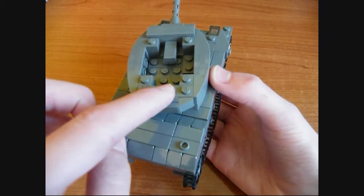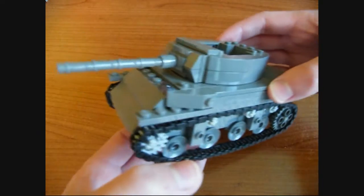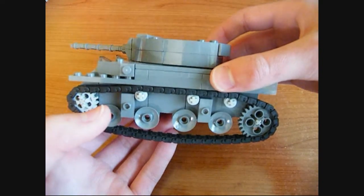I'll probably add the .50 caliber machine gun on the back. Other than that, there's not really much else to show with the turret.